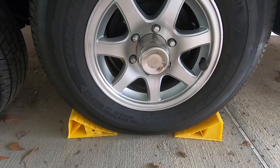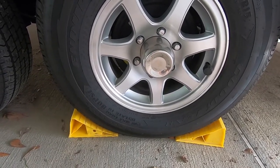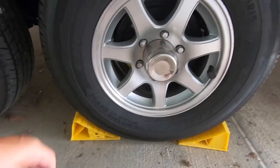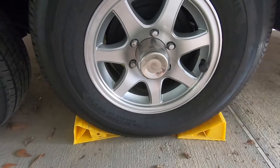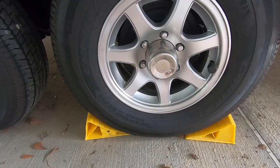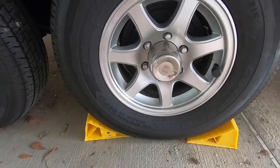Chocking the wheels so they will not turn is very important. This should be done before you release the trailer from your tow vehicle. Put one on the rear and one on the front to keep the wheel from rolling in either direction. I'll put a link in the comments to where you can find wheel chocks.